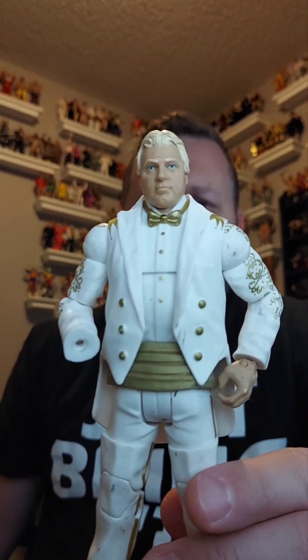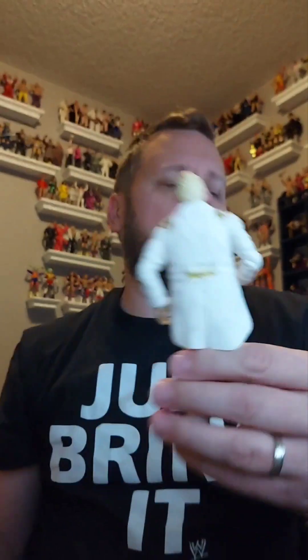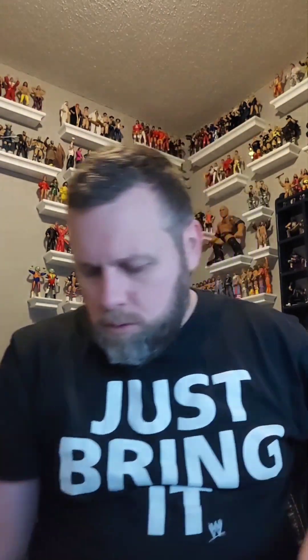Another damaged one — this is an awesome figure. It's Bobby the Brain Heenan from the Hall of Fame four-pack, but he's missing a hand and a foot. He's going in the giveaway pile too — he'll be one of those extras thrown in, or good for a fodder lot if somebody wants parts to build figures.